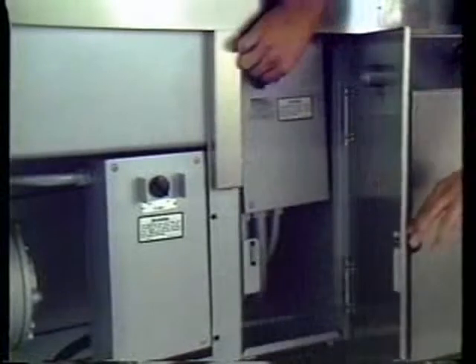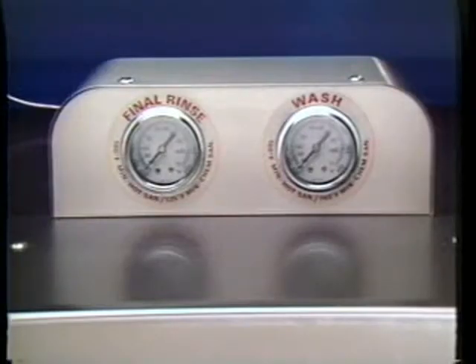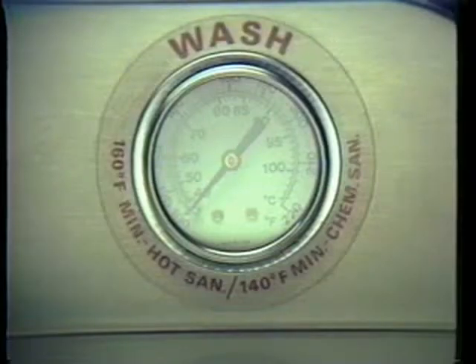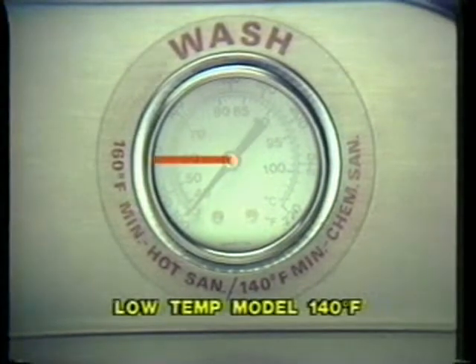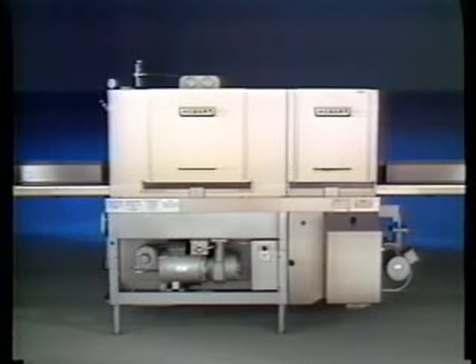To visually check the water level, lift the pre-wash tank cover. When the machine is full, the water should reach the top shelf of the scrap basket. Once the machine is full of water, turn the heat switch to on. There are two different models of the CRS-66: a low temperature model and a high temperature model. The wash temperature for a low temperature model must be 140 degrees Fahrenheit; the wash temperature on a high temperature model must be 160 degrees. When the wash temperature reaches the proper level, you are ready to start washing dishes.